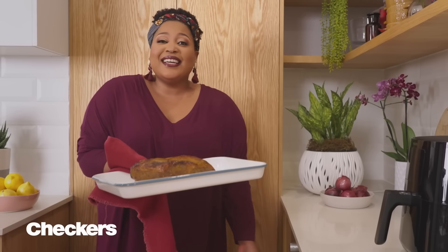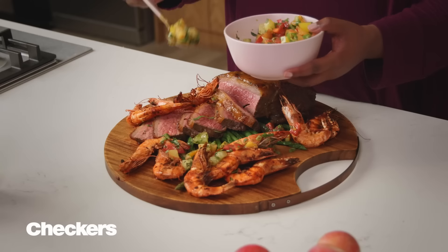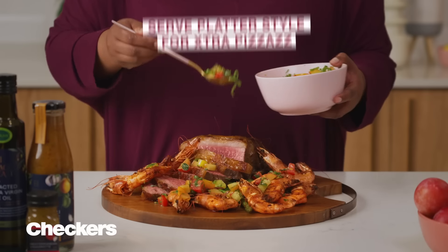Steak is done. Cover with foil and rest for 30 minutes. All that's left to add is a sprinkle of my plum and herb salsa dressed with the Forage and Feast Mediterranean dressing. Celebrate Easter with all the extras — only at Checkers.